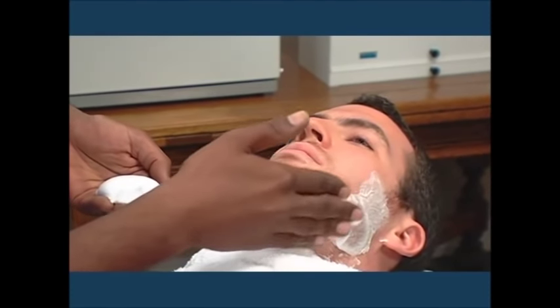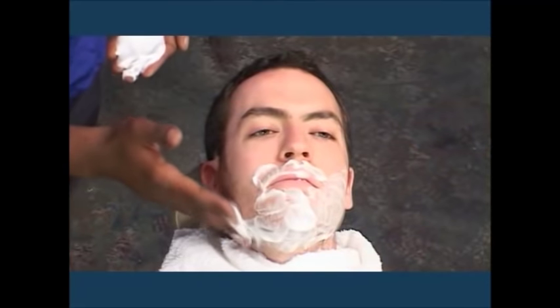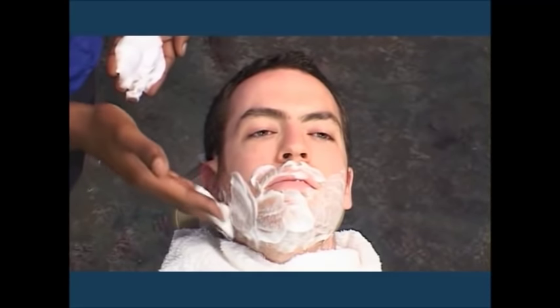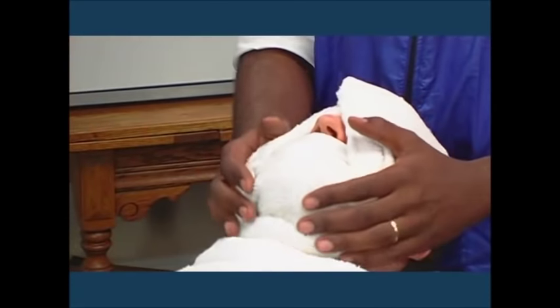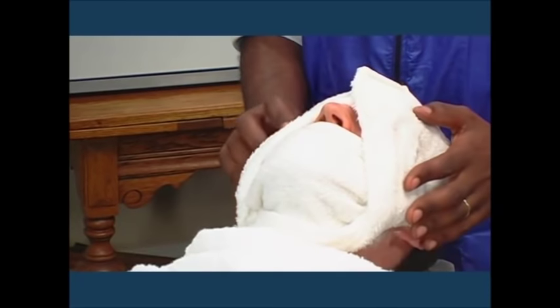Use a rotary movement to briskly rub lather into the bearded area with the cushion tips of the fingers. Start at the neck and rub lather up the side of the face. Continue lathering until the bearded areas are covered.